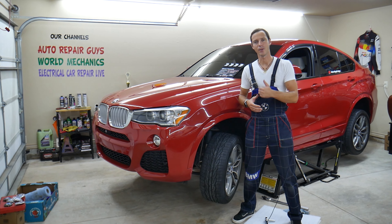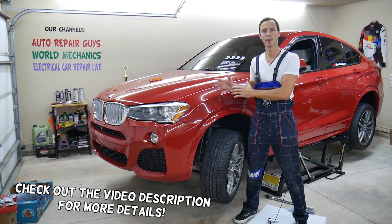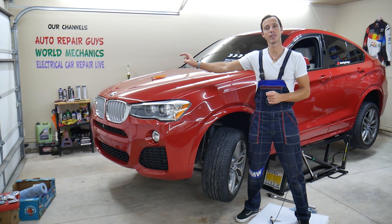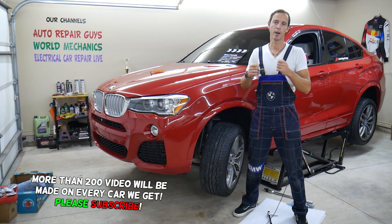Hey guys, welcome back to Auto Repair Guys. Thank you for watching and subscribing to the channel. Today will be a super helpful video for any of you with a BMW X3 or X4. It could be any generation — if you need to remove or replace the hood emblem, stay with us. We'll explain how to do that step by step without damaging your paint or scratching anything.